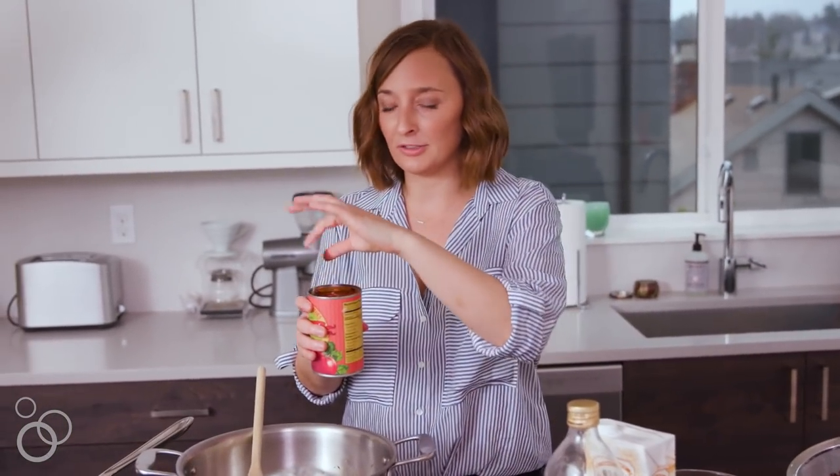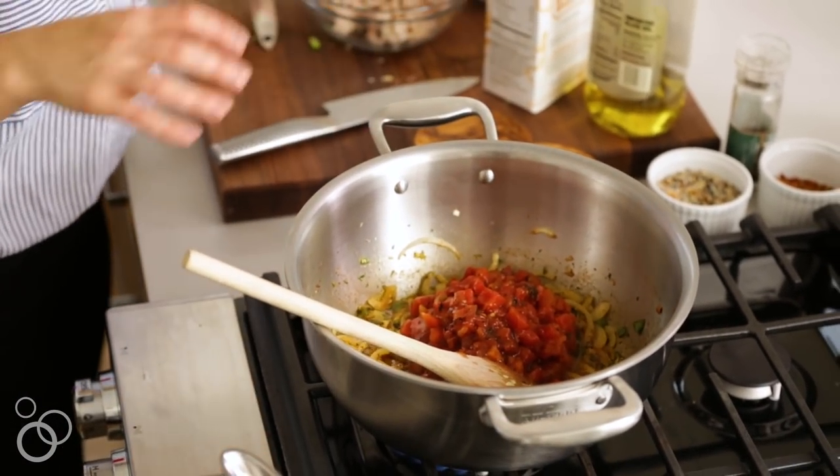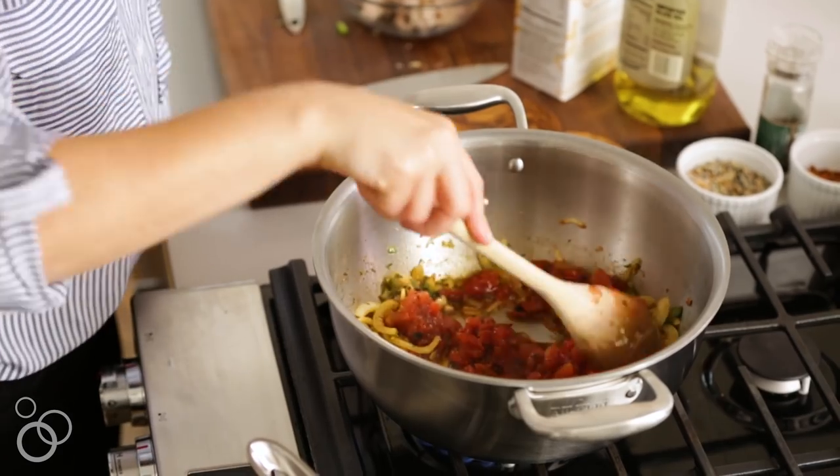To that mixture we're going to add the whole can of fire-roasted tomatoes — no need to drain these, they just go right in.